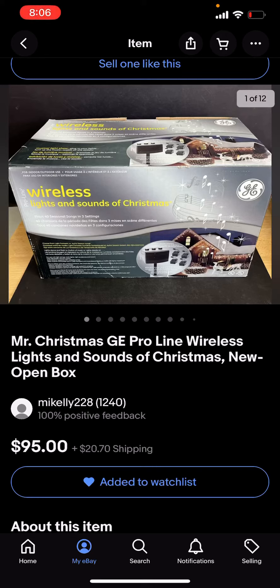Yo yo guys, this is Rainbow Yoshi here and I have another interesting news video. I just got my second Mr. Christmas — hopefully this one is actually better than my last one that I got from Amazon. Here are the images.